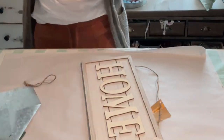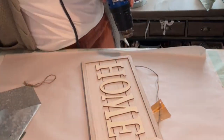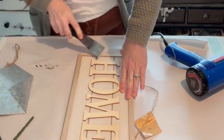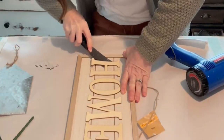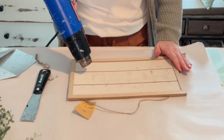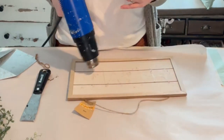I'm going to pull out the heat tool and start warming this up and see if we can't remove these. I've tried to heat it up really well and it's definitely coming off pretty well. Now I'm going to try and heat this glue up, now that the letters are removed, and see if I can't scrape it off.